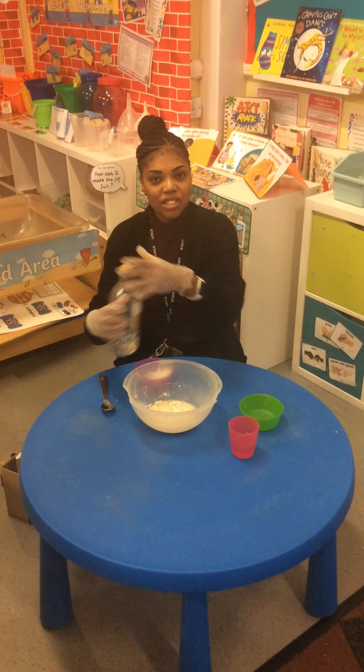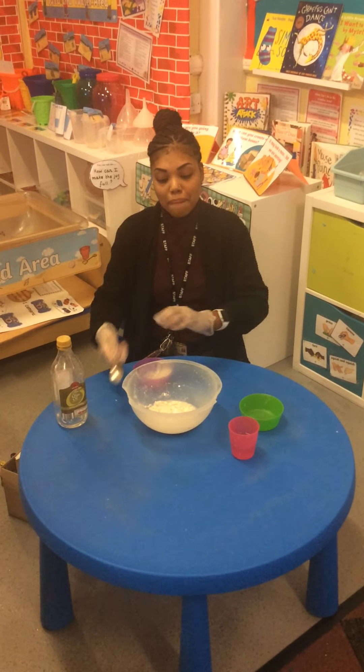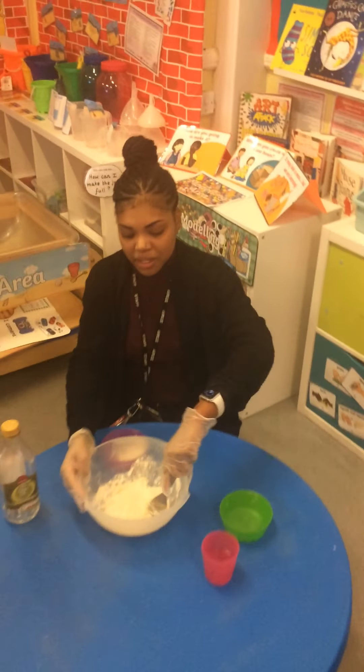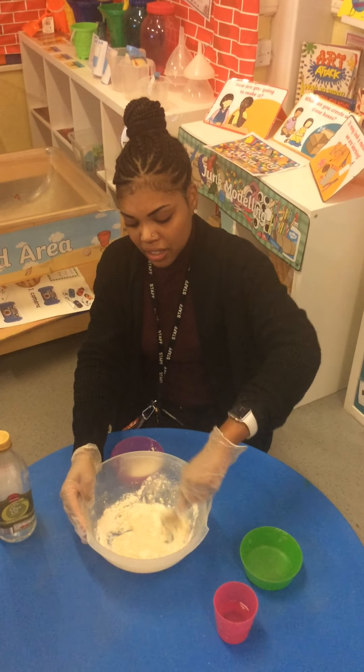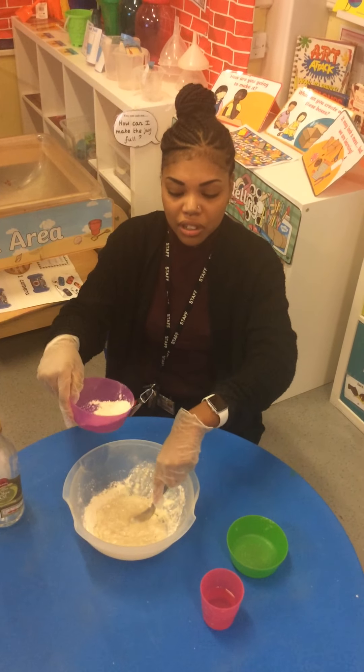And then, do you know what I need to do next? I need to mix it up! So I'll mix it around in the bowl. Now don't worry if it's too runny — you can add more flour.